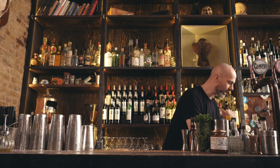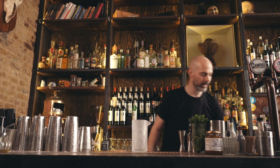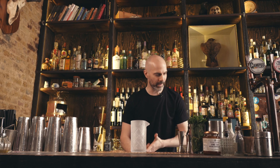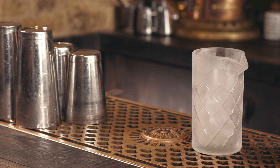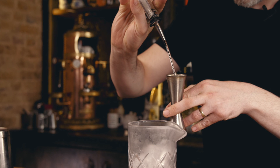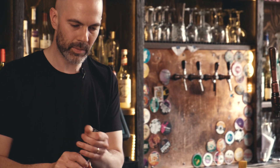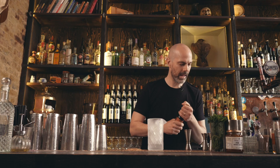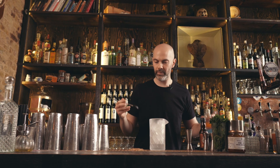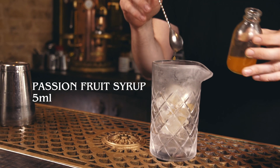Last but not least, we are going to make a super simple drink — one of my favourites actually, I'm surprised we've not made it before. It's a Gin Refashion, that's a stirred drink. You can build this in a glass if you want, but we're going to make it in a mixing glass. We are going to start with 50ml of gin, a double dash of orange bitters — we're using the Bitter Truth orange bitters again — and 5ml of passion fruit syrup. You can adjust this to how sweet you like the drink.